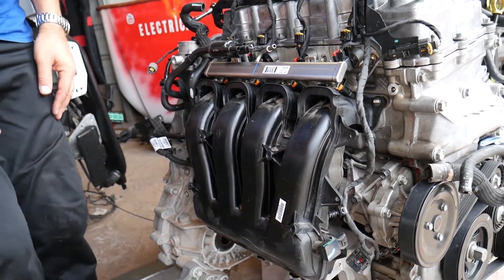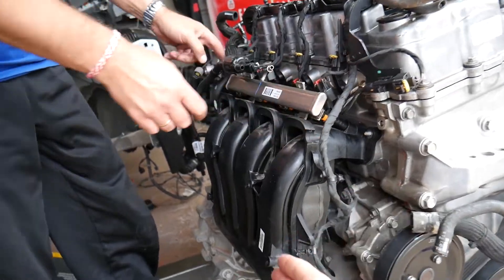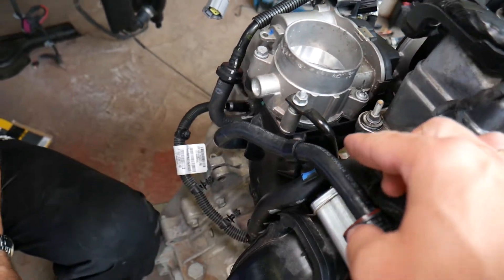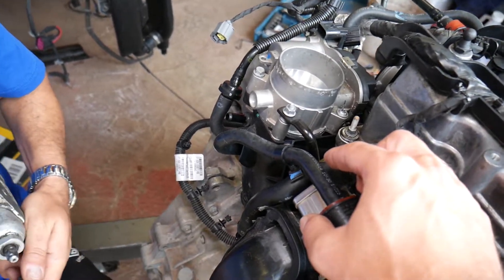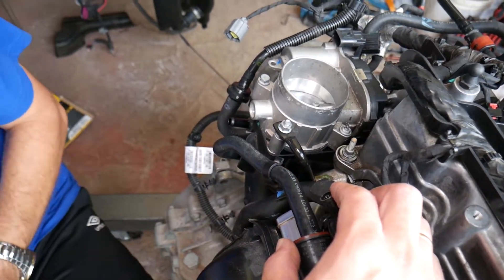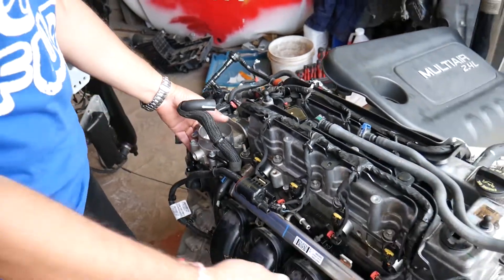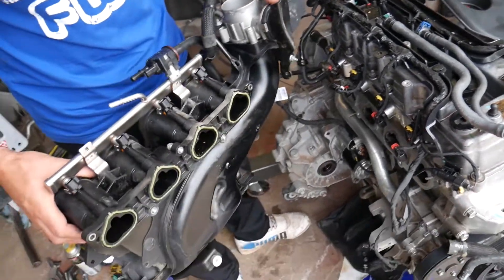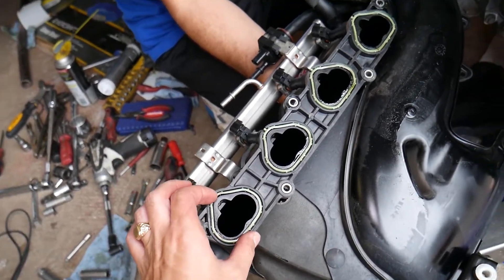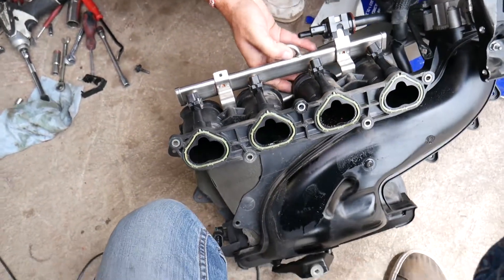Everything should be loose now. We also need to remove the throttle body mount — it has one bolt, 13-millimeter. If you cannot remove it, you may need to remove that nut to get the mount out. Grab it and pull — the intake manifold came out. Every time you remove the intake manifold it's recommended to get new gaskets; otherwise you can develop a vacuum leak, increased RPMs, or the car may not be able to start.